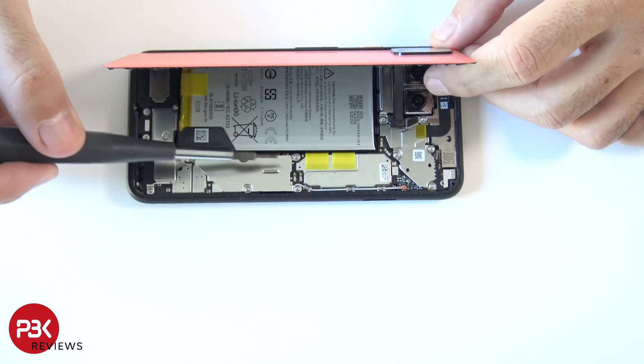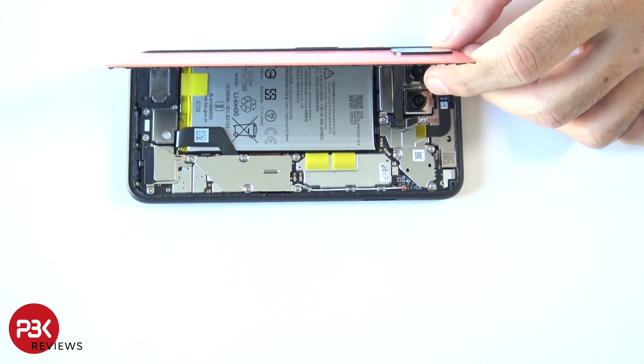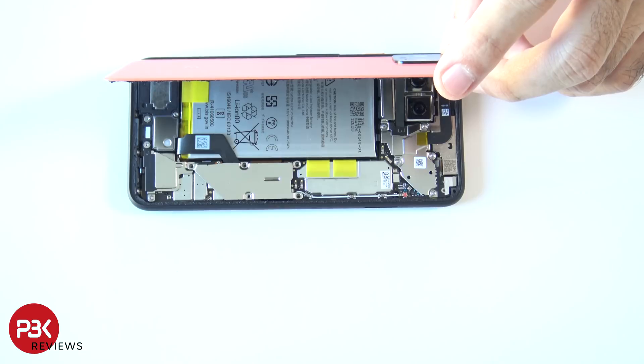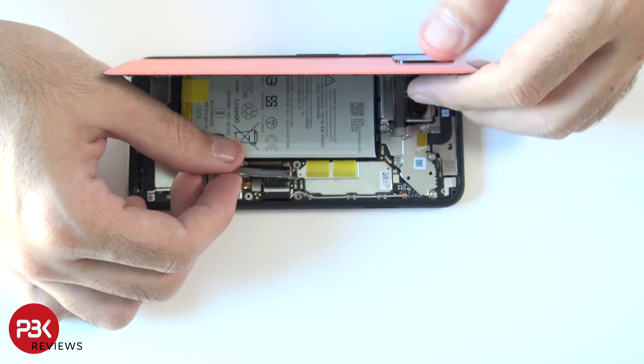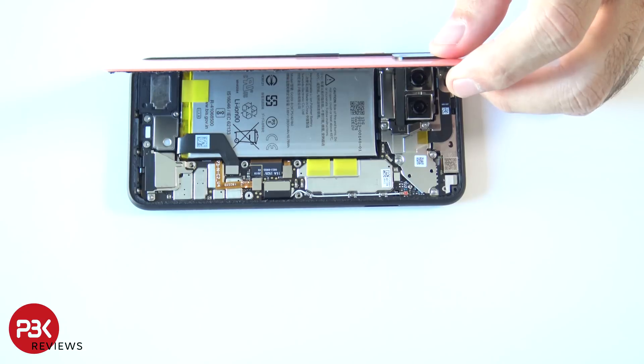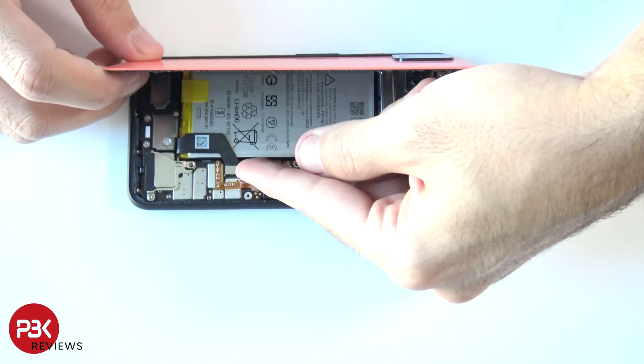You have five T4 screws you have to remove over here so you can gain access to the battery cable and disconnect it. Once the screws are removed, lift up and remove this shield, and then disconnect the battery cable — it's the black one right over here.